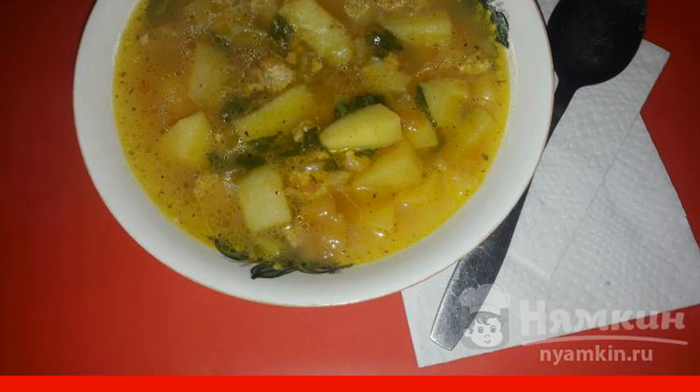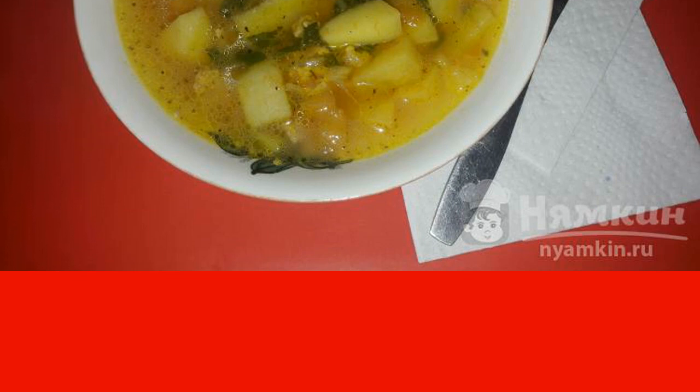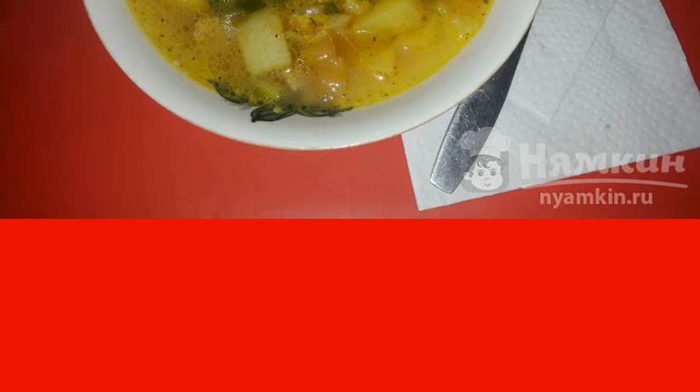Next, add the seasoning for the soup and chopped herbs — I have green onions. Cook for another three minutes, then turn off the slow cooker. Potato soup with minced meat is ready. Enjoy your meal!